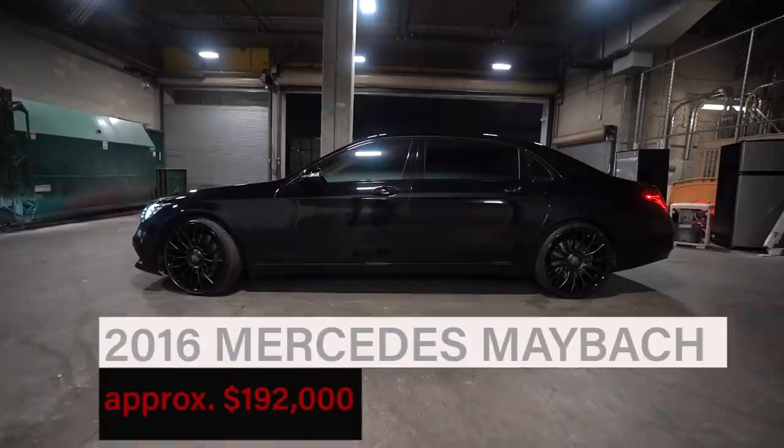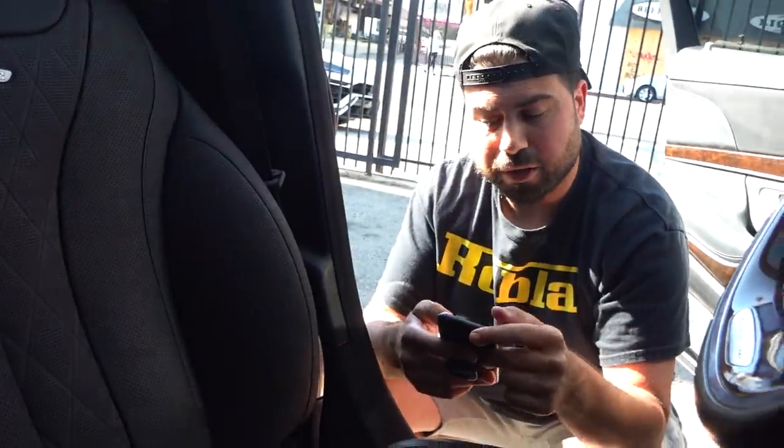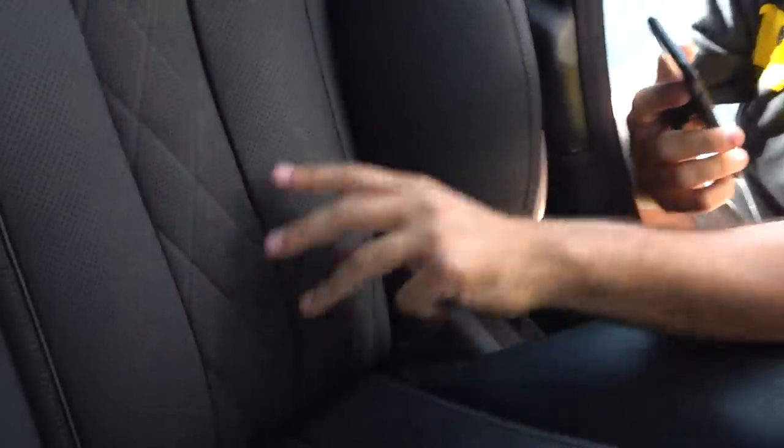We did this Maybach a while ago. The customer contacted us saying there's a hole in his seat, and he sent us a picture. It was a cigarette burn right over here, so we replaced the whole seat — back to new.